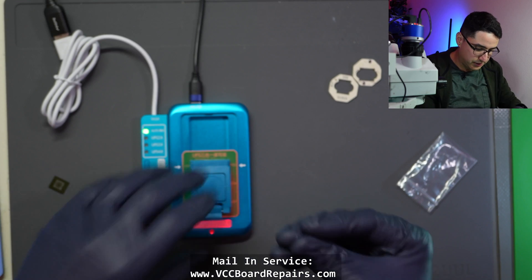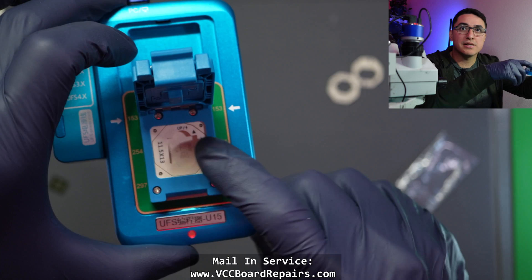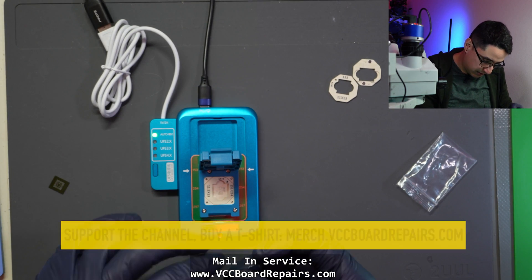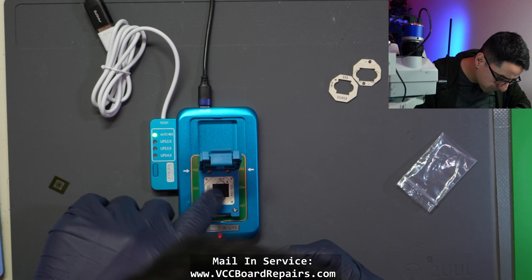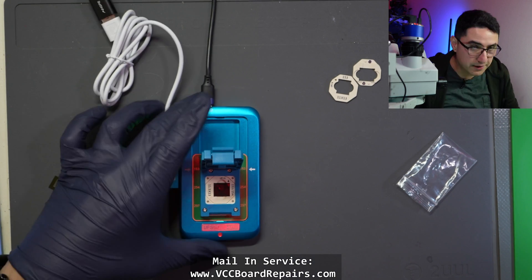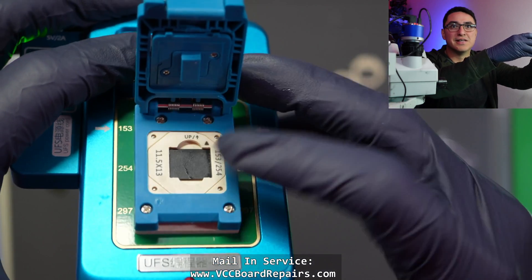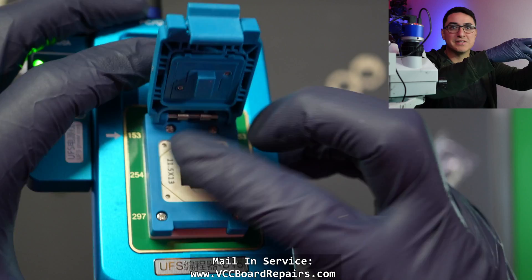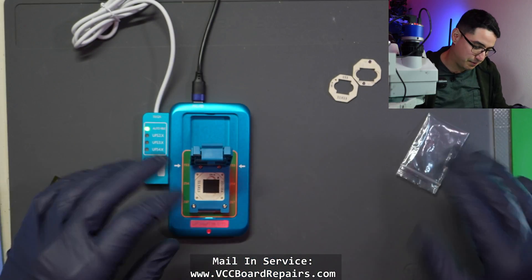Clean up the chip a little more to make sure it's good, then line up the dots — the arrow with the dot, that extra pin on there. Lines right up. One thing I learned years ago: make sure the chip is fully seated in the slot. If it's slightly off and you clamp it down, you're going to crack that chip and it's game over.